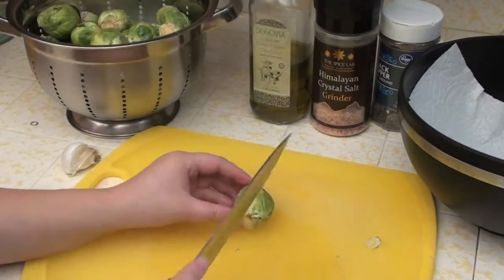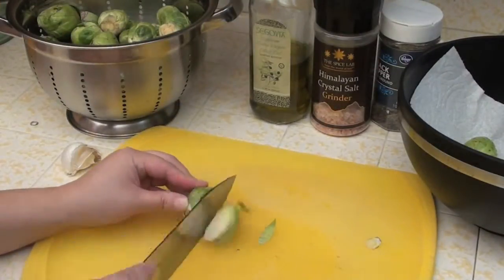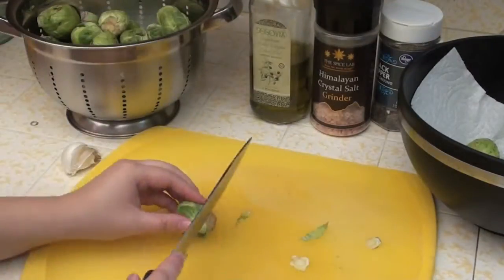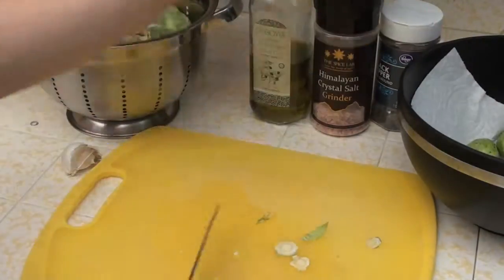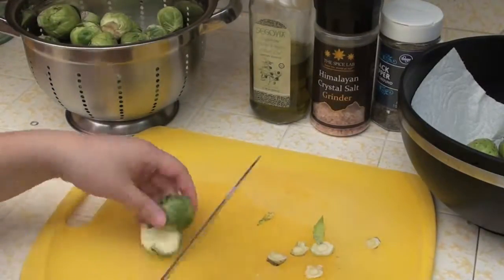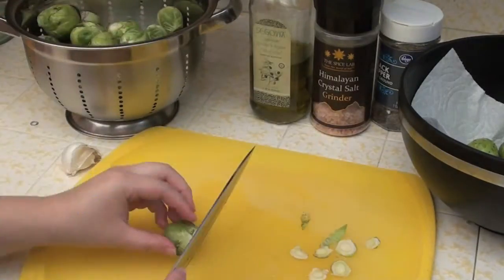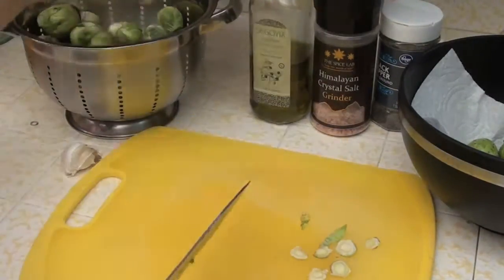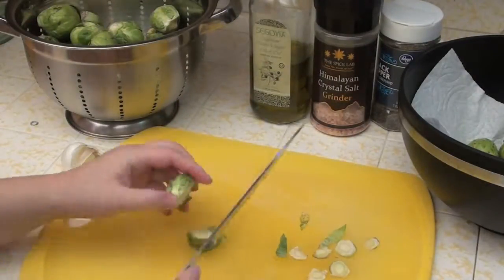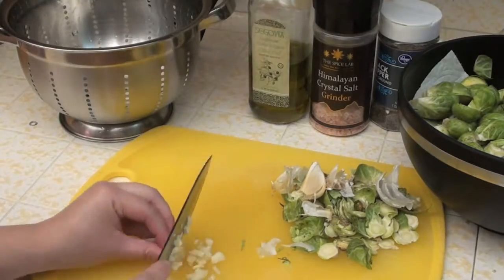You'll also need salt, pepper, and a couple cloves of garlic. Since we're roasting these in the oven, make sure to wash and dry them ahead of time — you want them as dry as possible so they roast properly. If they have large stems at the bottom you can cut them off. If the stem is tiny like the ones shown here, you don't have to cut them. If they're kind of big, cut off the ends and then cut them in half. Next, dice up the garlic into tiny tiny pieces.